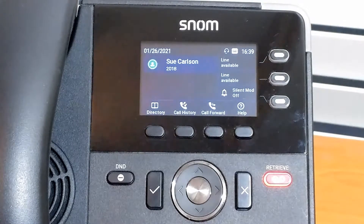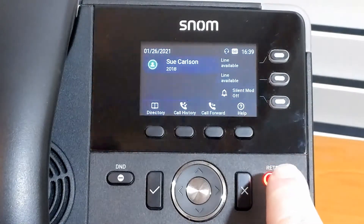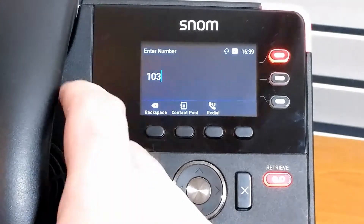The first thing we'll need to do is make a phone call here. We're using our D717 here, and we do have the long labels on, so we'll just make our first phone call.